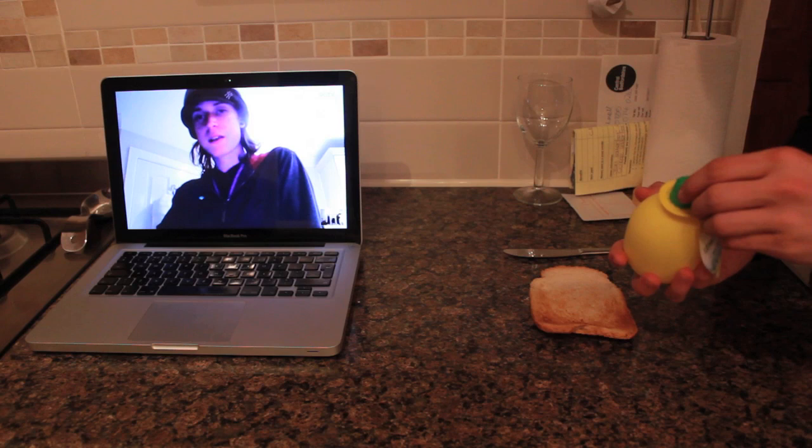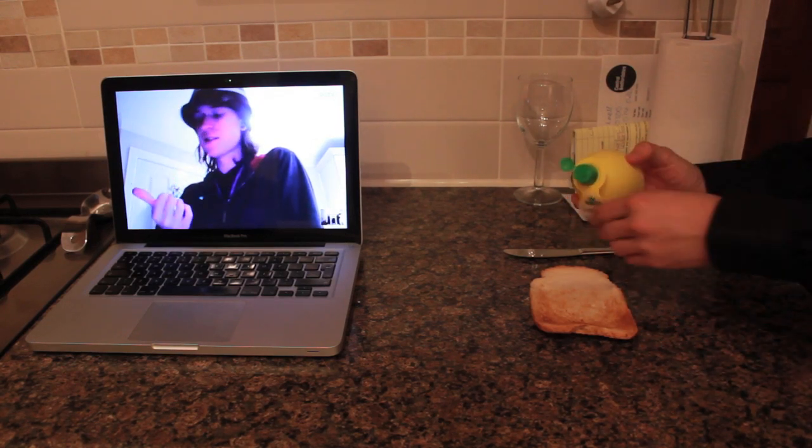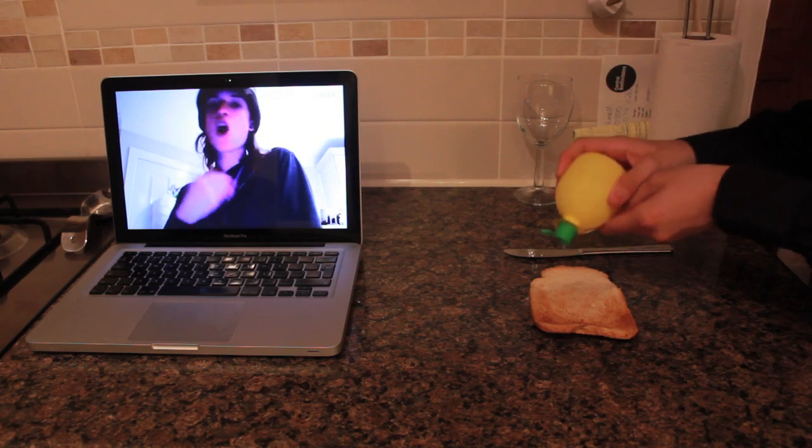So basically it's a substitute for butter, if you run out of butter. You take your lemon juice and you just want to get it all in there.